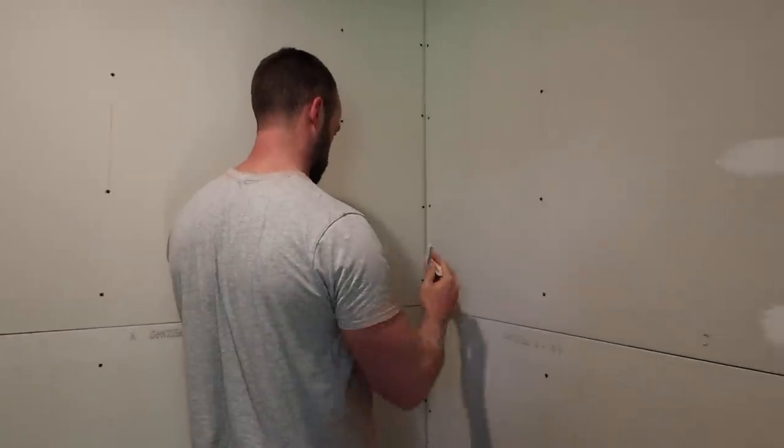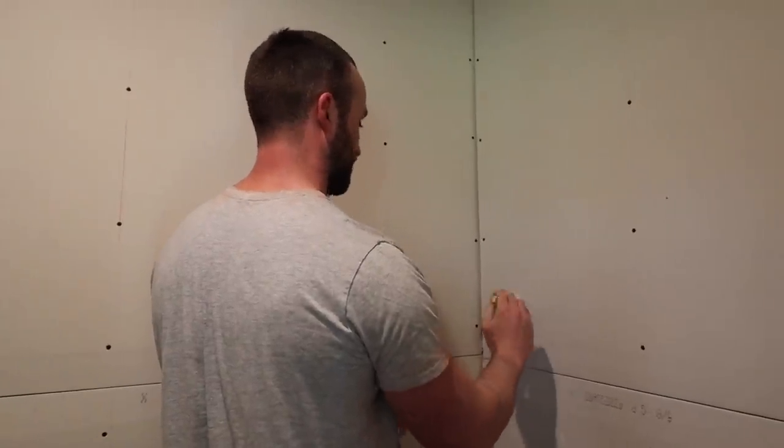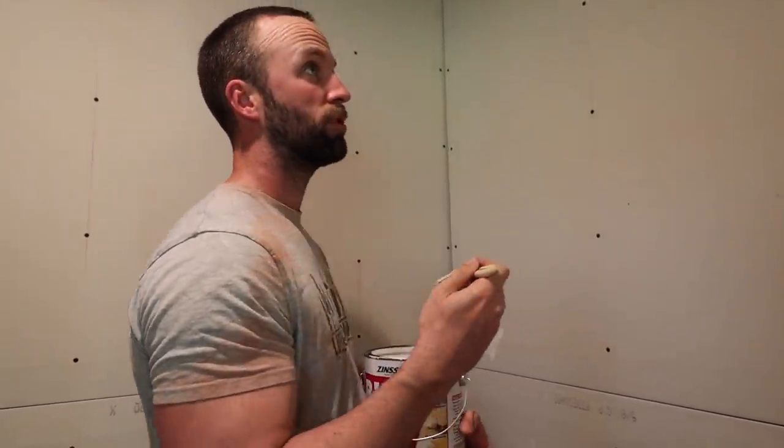This makes me really nervous applying anything to these walls. I really hope this all turns out well. I'm sure it will.